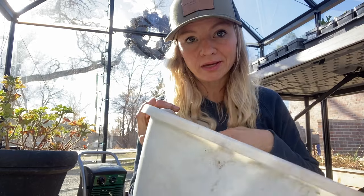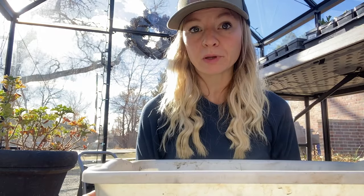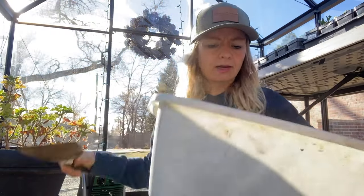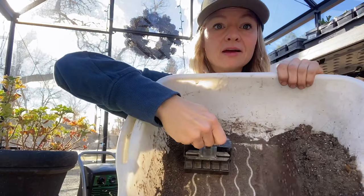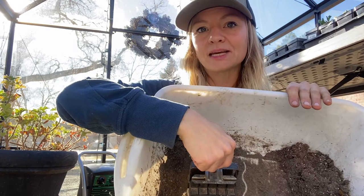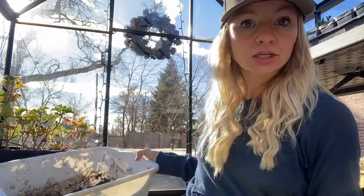You'll also need some kind of bin to mix your soil block mix in. I like something somewhat shallow — about this size — so reaching in isn't difficult. I also like a bin with a little raised grid pattern on the bottom, because as I press down with the soil blocker I can do some of the scraping work by twisting it against that texture, saving a step. You don't have to have that pattern, but it's a nice feature.